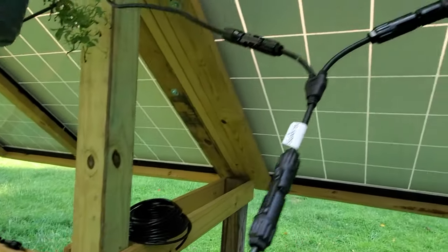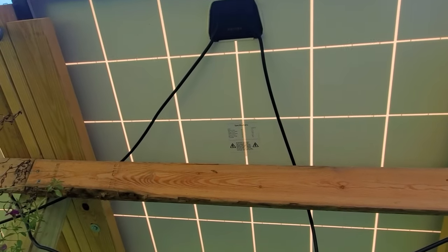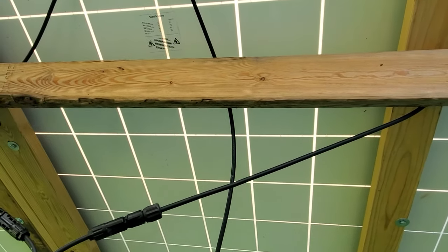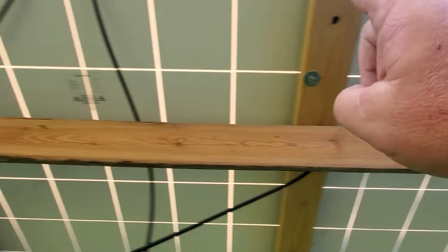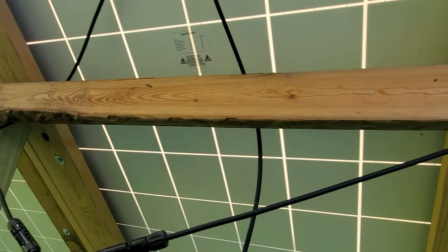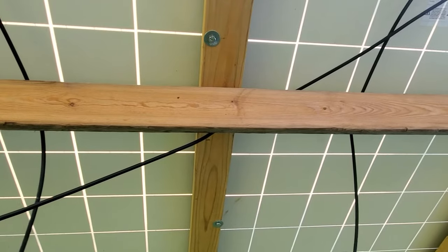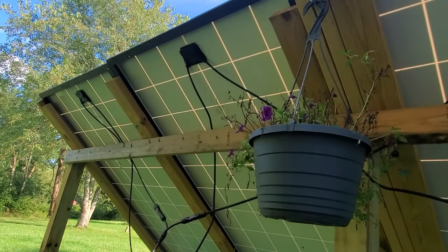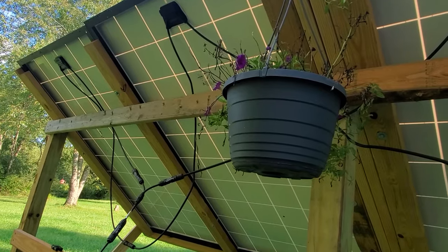I've got four panels. What I have is two series and one parallel. Each panel is 37 volts, eight and a quarter amps. When you run them in series, the volts double and the amps stay the same. So I connected the positive and negative of two panels together — that gave me one combined panel at 75 volts, eight and a quarter amps. I did the same thing with the other two panels: 75 volts, eight and a quarter amps.